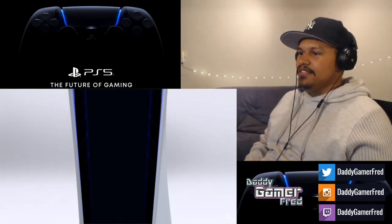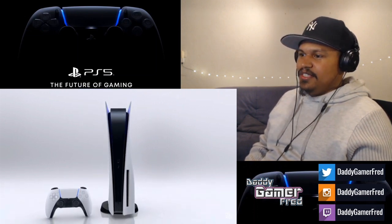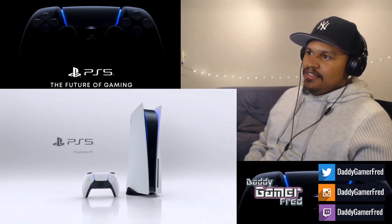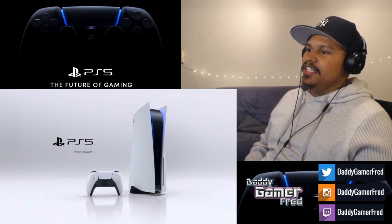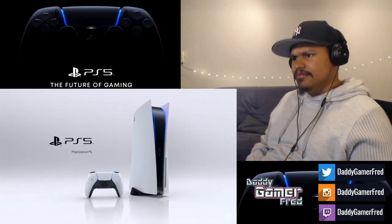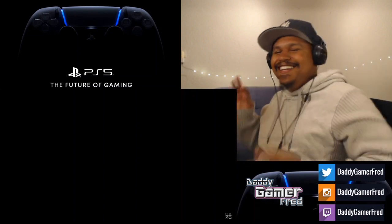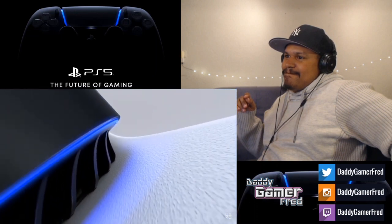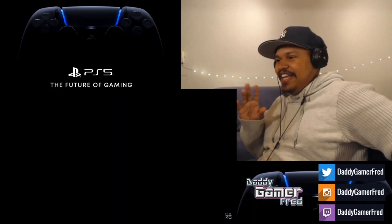Okay, it has both USBs and a big-ass CD drive. Okay — PlayStation 5. That looks super clean, I can't front. It looks super clean! Oh my god, and it lights up — if it lights up!